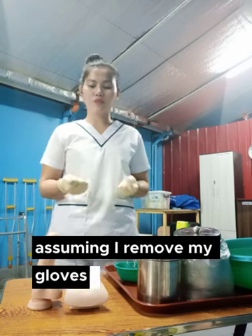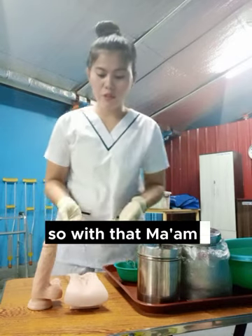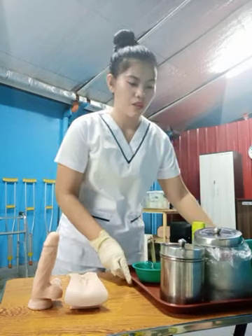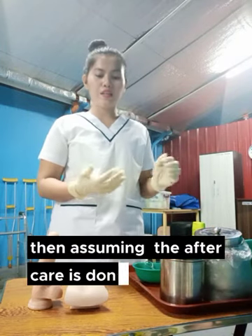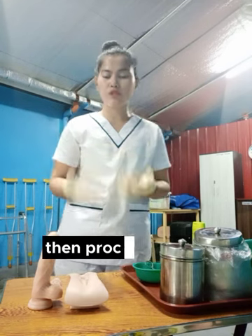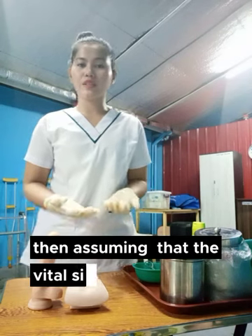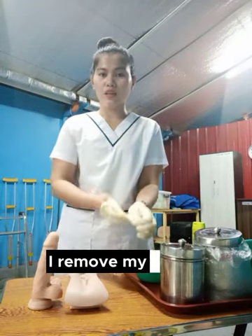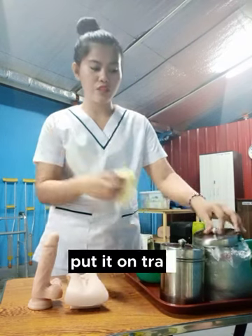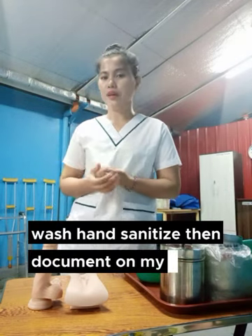Assuming I remove my gloves, wash my hands, sanitize, then put another pair of gloves on. Ma'am, can you please wait for a while? Then I will be doing the aftercare. Assuming the aftercare is done, I remove my gloves, wash my hands, sanitize, then put another gloves on. Then proceed to the client and take the final vital signs. Assuming that the vital signs is normal, I remove my gloves, put them in the trash, wash hands, sanitize, then document on my care plan.